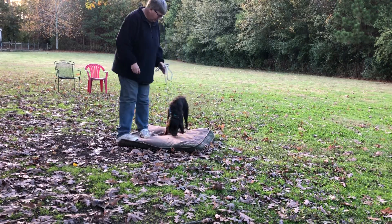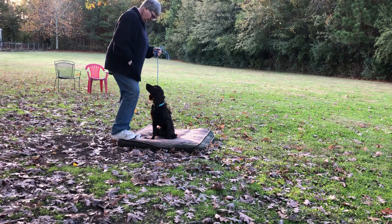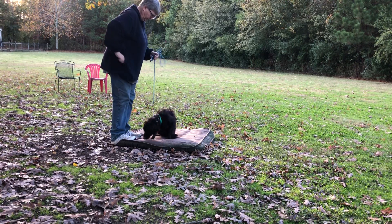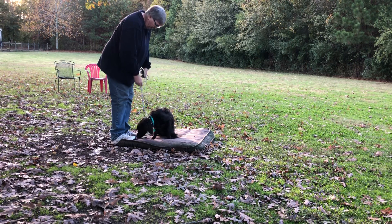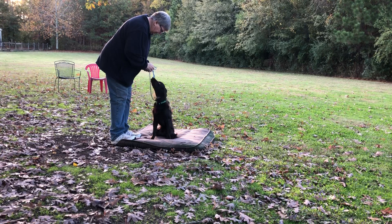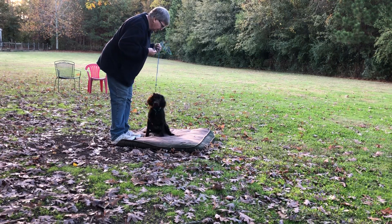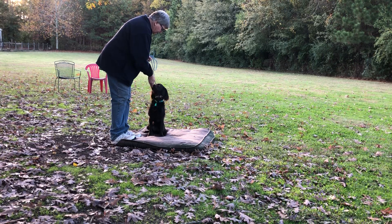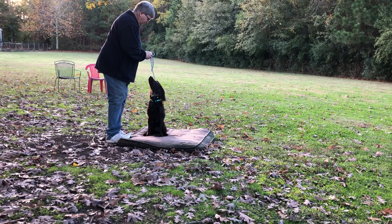Place. So we're going to teach place. Sit. Excellent. Place. Good. And I'm just going to use a little food here to show him. Place. Good. Place. That's it. Sit. Good. Place. Good. This is a location.